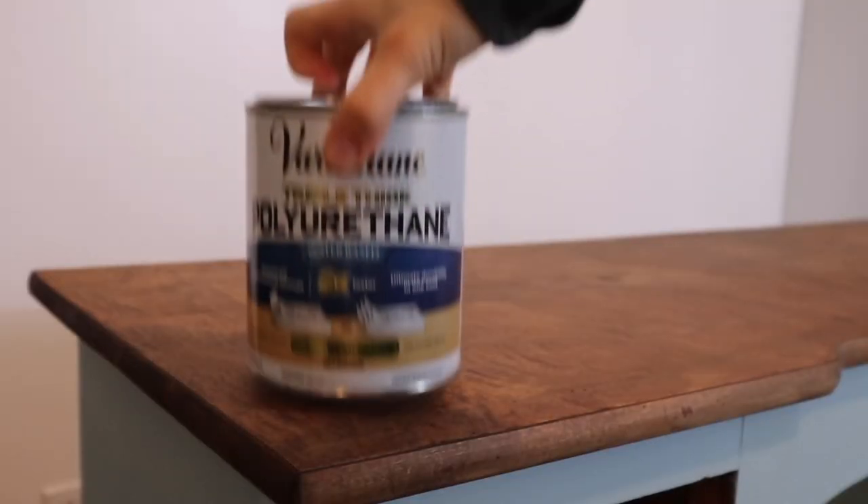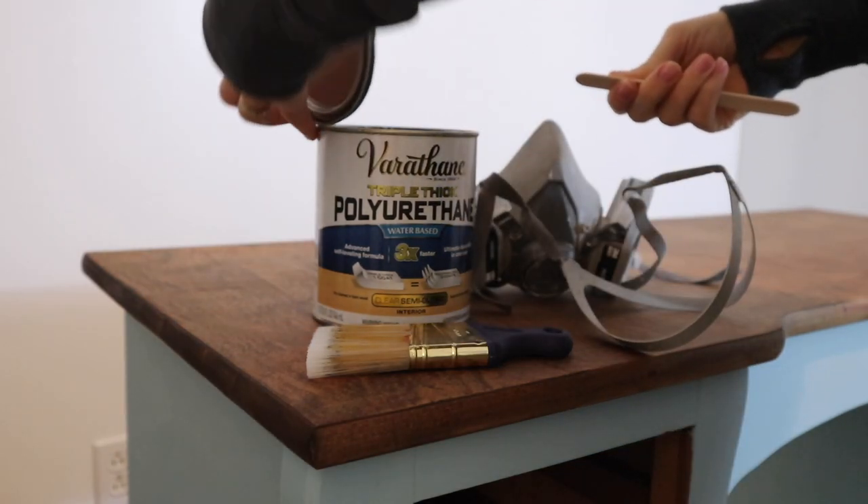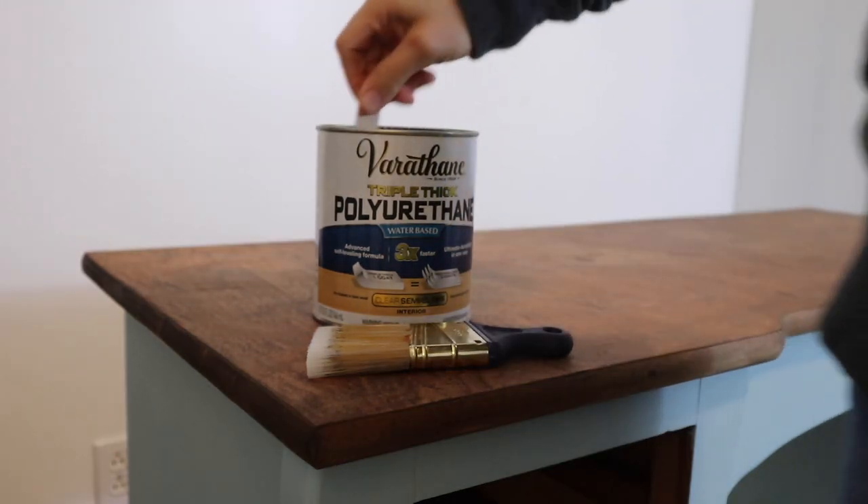To seal the desktop I'm going to be using Varathane Triple Thick water-based polyurethane, and I applied three coats of this to the desktop for added protection.